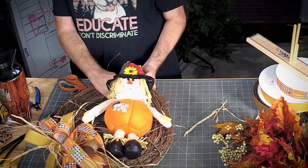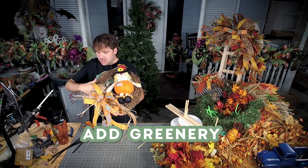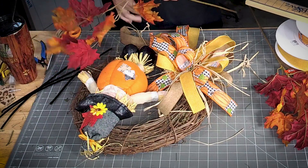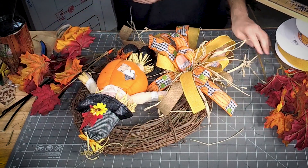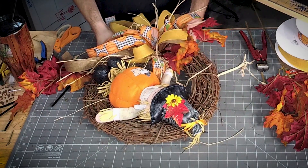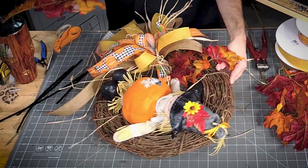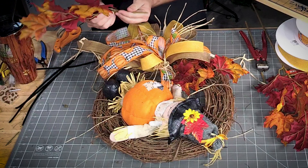This little scarecrow made my life real easy! Now all we need to do is add some greenery up this way and a little bit under him. I'm going to cut this stem down just a little bit — one here, one here — and we'll get those added right into our grapevine. On this bottom piece I want to get the leaves to kind of circle back around a little bit.